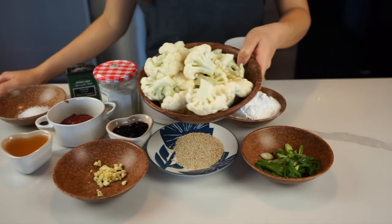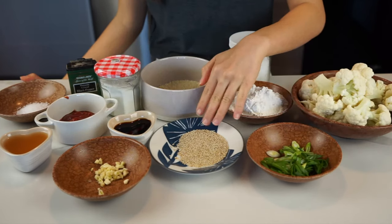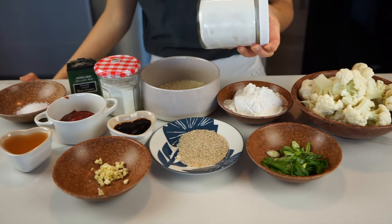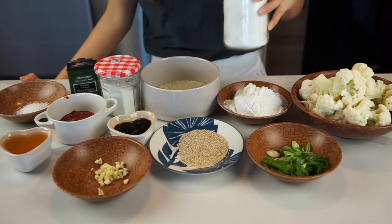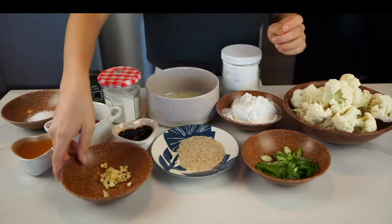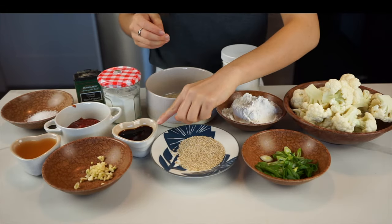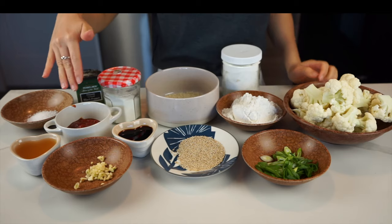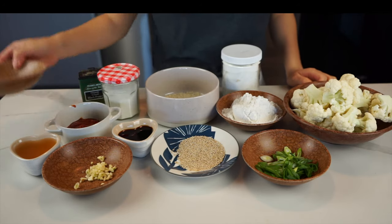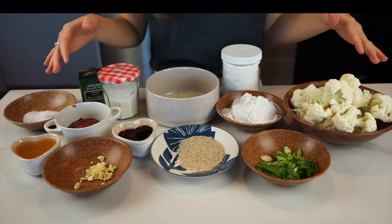We're going to be using some cauliflower, which I already went ahead and cut into little florets. I also sliced some green onions to put as the topping. We're going to use some potato starch — go ahead and use cornstarch if that's what you have — some panko bread crumbs. For our sauce, we'll use some garlic, which I already pre-minced, some soy sauce, apple cider vinegar, ketchup, sugar, salt, and black pepper. That's pretty much it. With only 13 ingredients, this recipe is really easy to put together.